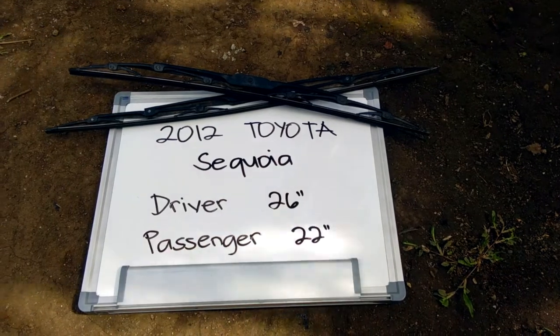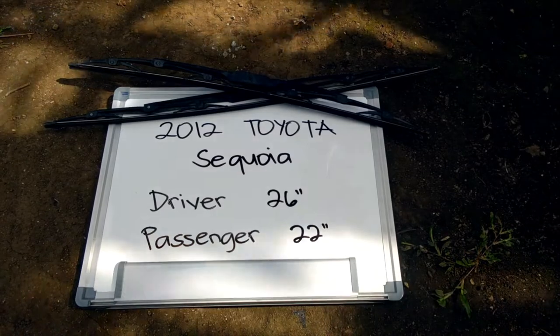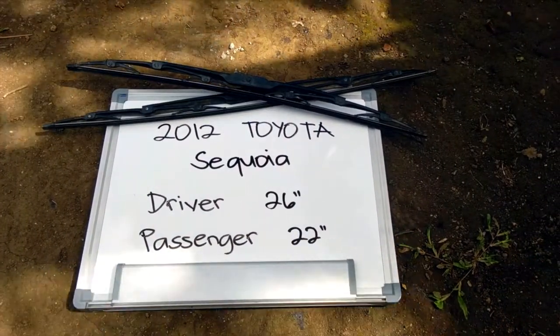You can also check the video description because in there you will find the most recent price for these blades. However, if you happen to know a cheaper place to buy a wiper blade replacement for the 2012 Toyota Sequoia, make sure to leave us a comment and let us know.